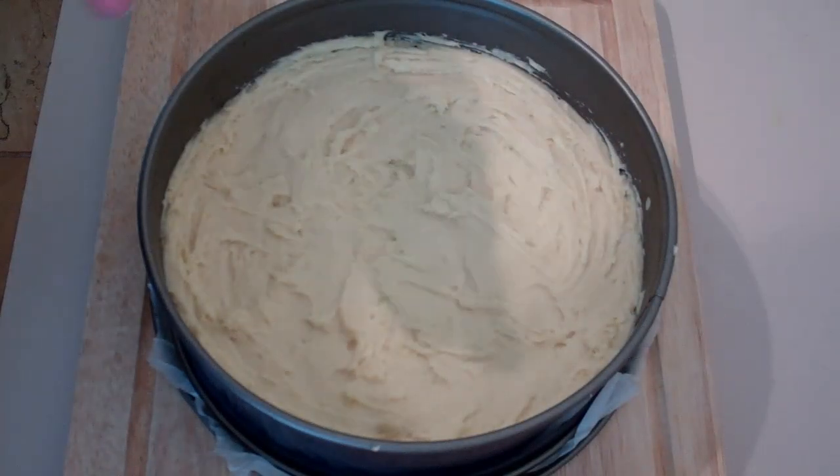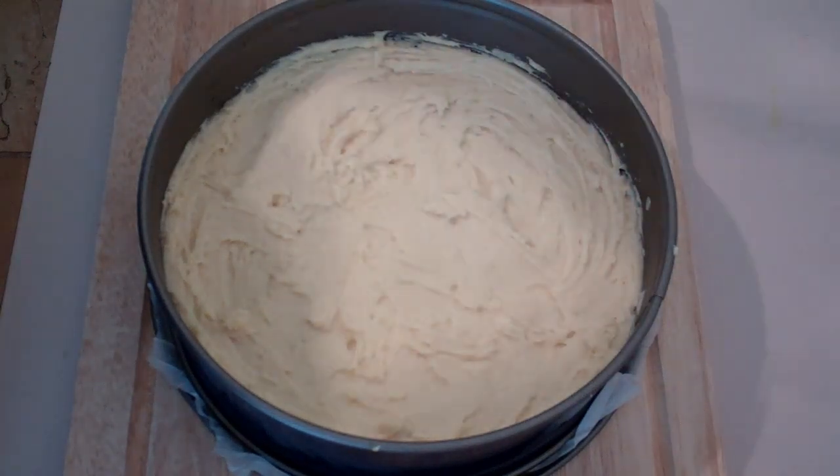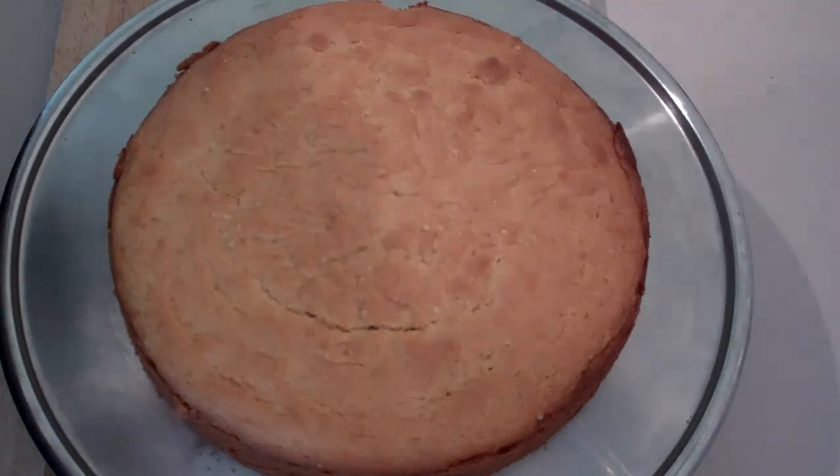Once you've done that, it goes into a preheated oven at 180 degrees C for 20 to 25 minutes. We've pulled out our shortcake — I've left it to cool for about 15 to 20 minutes, and I'm telling you it smells awesome.